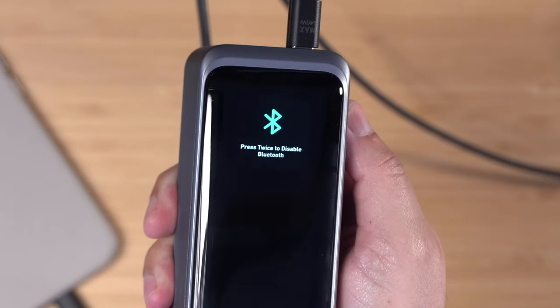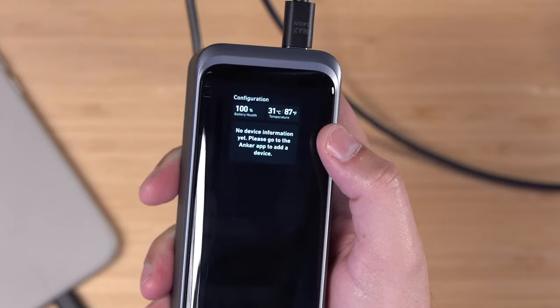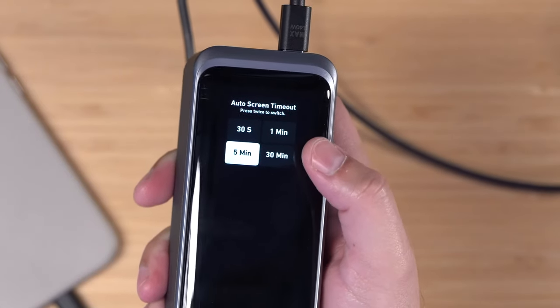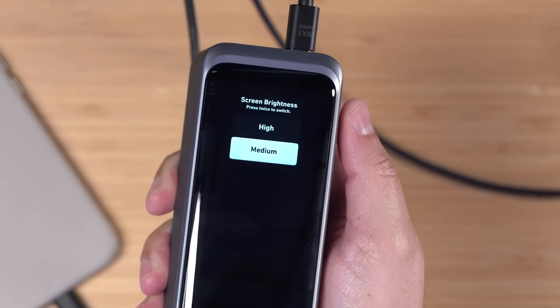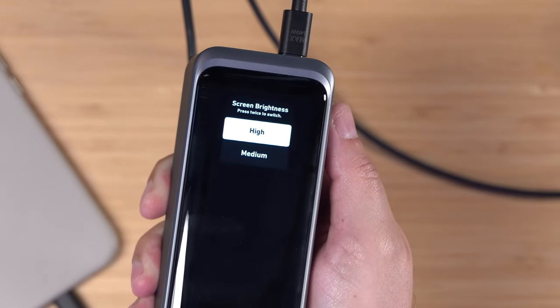Having Bluetooth on is helpful because you can connect to the app and have it make a sound. It'll also tell you the battery health — which is 100% — and the current temperature of the device. Click again and you can set the auto screen timeout anywhere from 30 seconds up to 30 minutes if you want to see the data on screen. You can also change the screen brightness from medium to high.